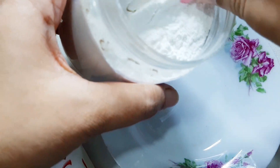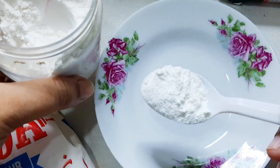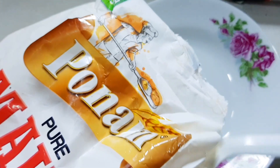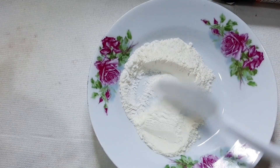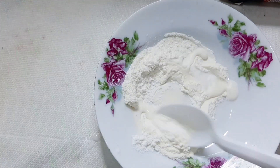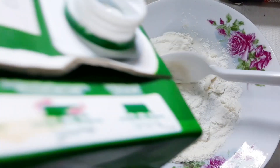I will add one teaspoon of rice flour. Then I will add one teaspoon of all-purpose flour. After that, I will add one teaspoon of olive oil and mix it with raw milk to get a consistent paste.